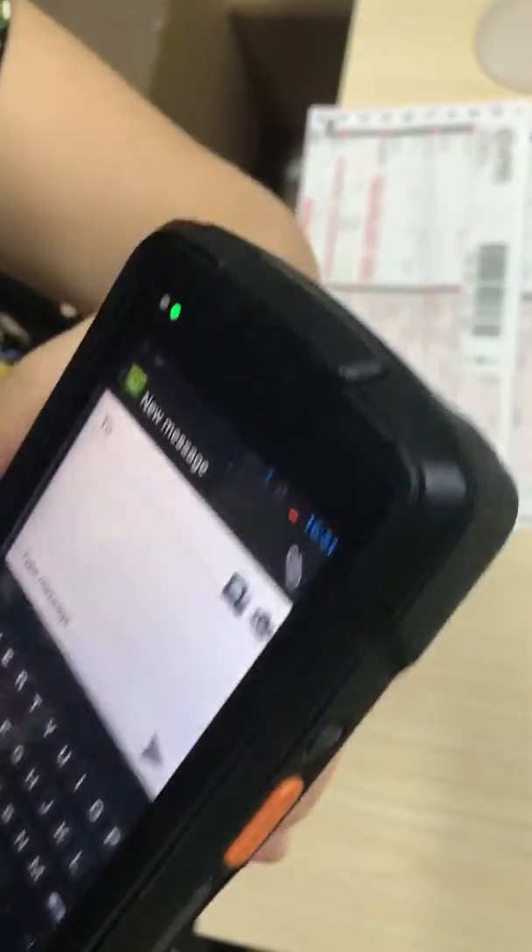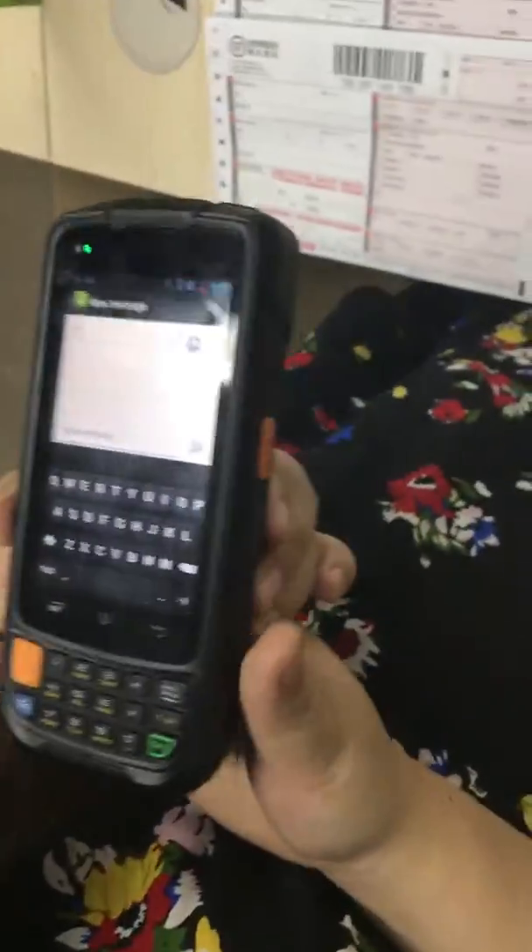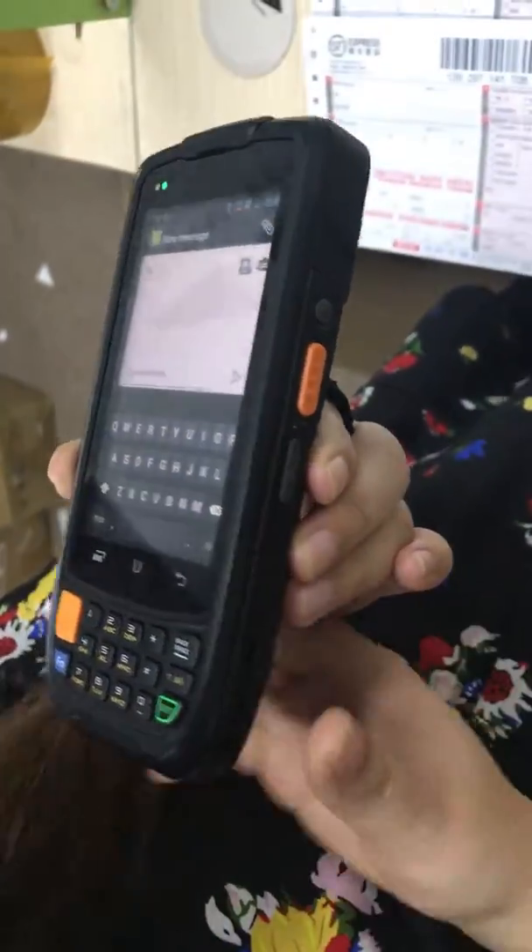Okay, now the scan engine is open. And now I did not press the scan button — it is scanning continuously.